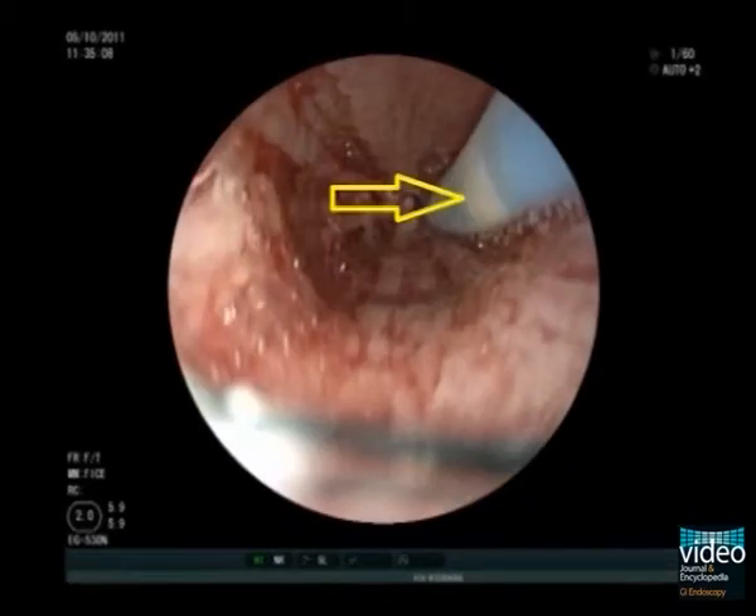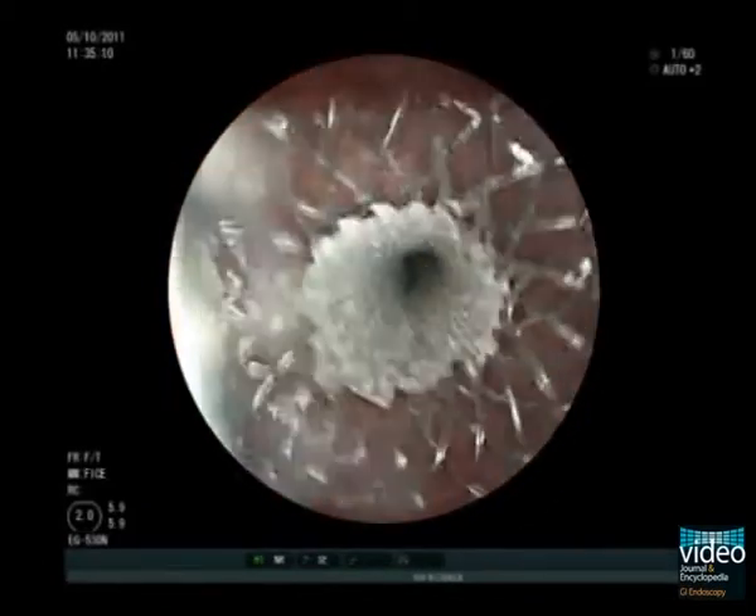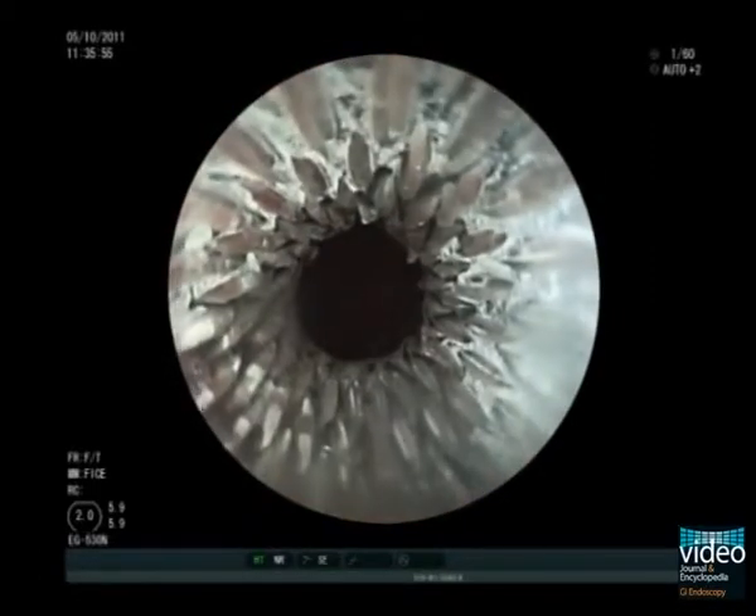The yellow marking on the stent deployment system represents the proximal end of the stent. It is therefore crucial to keep this marking always at a minimum of 3 cm proximal to the upper end of the tumour during the deployment manoeuvre.